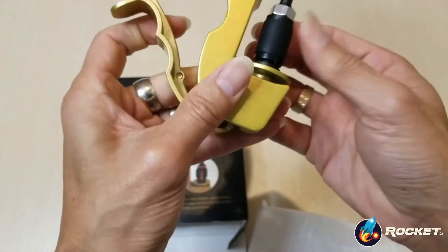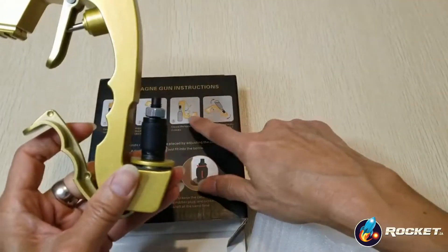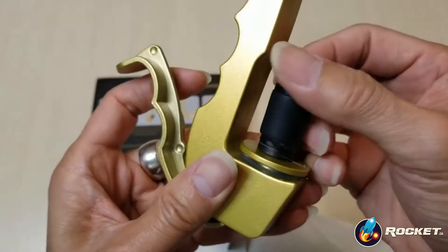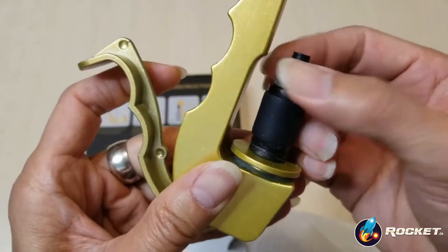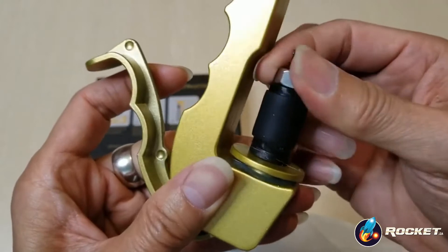This is like a cap or the seal for the wine bottle. And then you can screw this on to make it tighter for this rubber seal, or loosen it up.